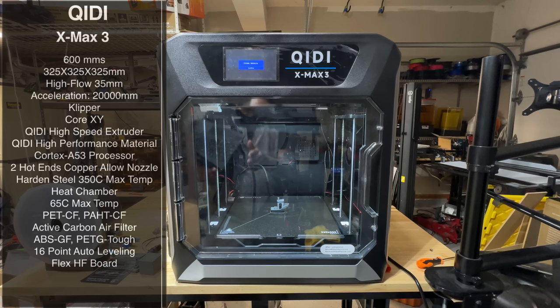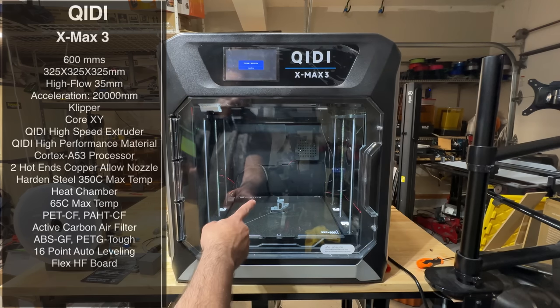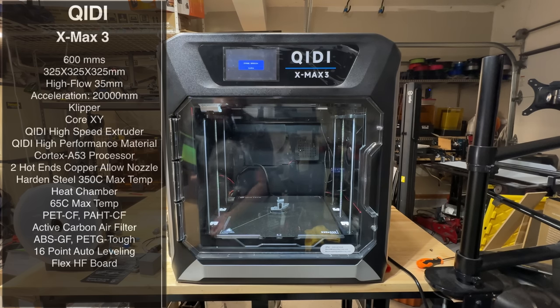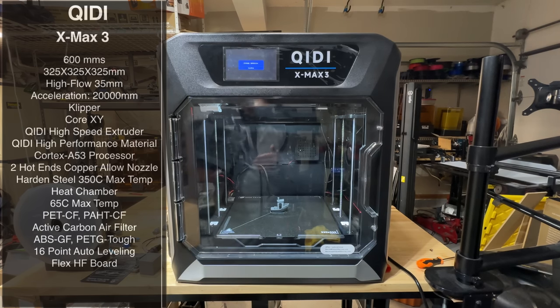We're seeing what the initial quality looks like. That Benchy you see right here is a 15-minute Benchy, and that's pretty spectacular. You'll see what the quality looks like in just a second.